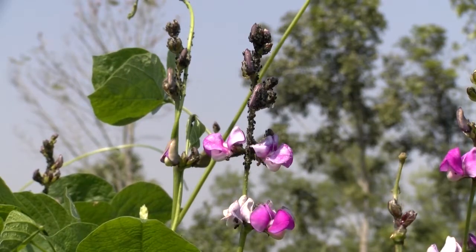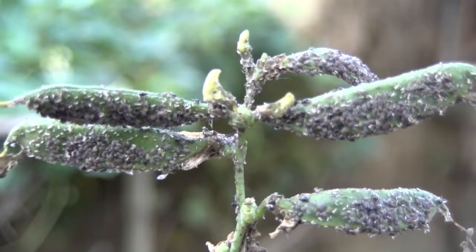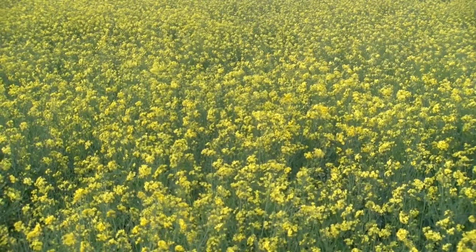Aphids are small, green or black insects. Aphids attack many crops like beans, mustard, cabbage and beetle leaf.